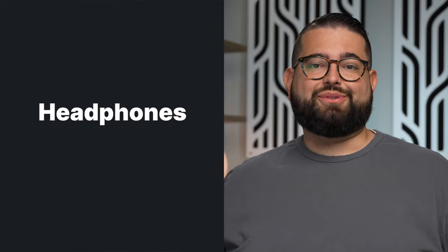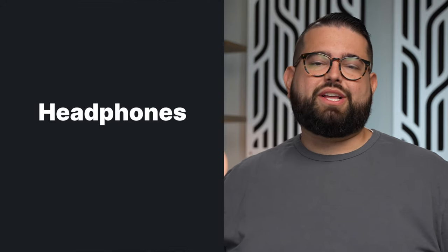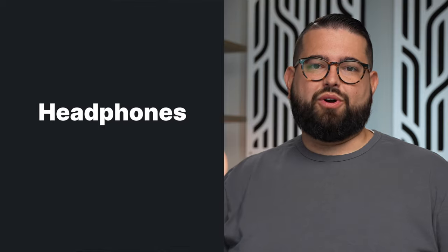The first challenge is headphones — how is everyone going to hear each other? Your remote guests have the most flexibility. They're probably alone recording in a room, so they can use whatever headphones they like: wired or even wireless. When they use Riverside, any of those options will work.